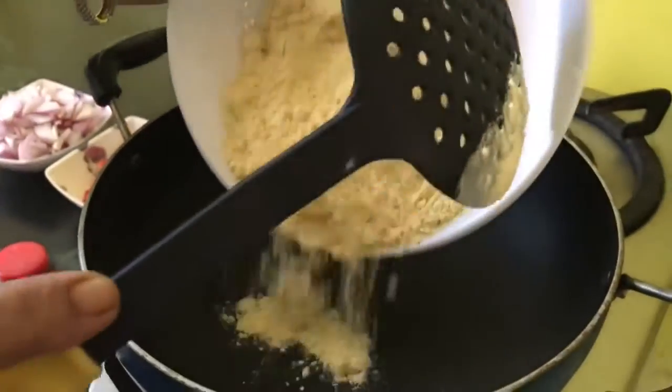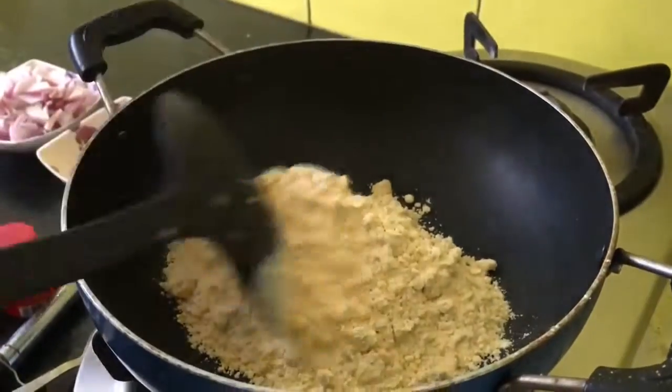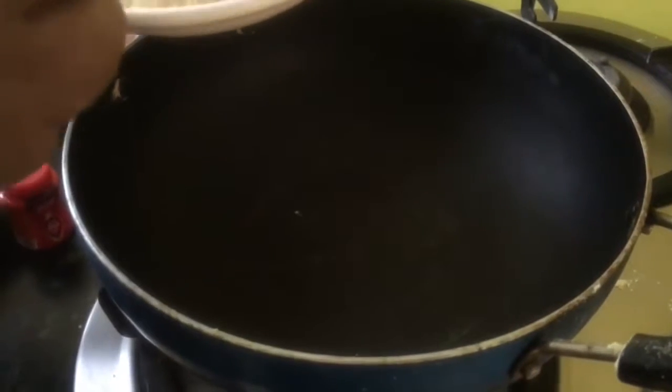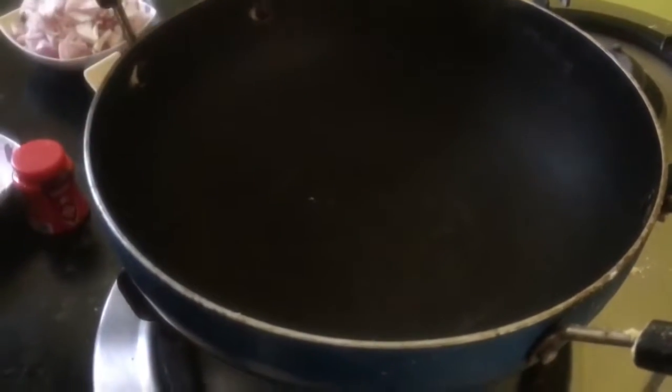This is chickpea flour or besan, 1 cup of it. We have to roast it a little bit. I have roasted it on slow flame for 5 to 6 minutes and it's ready.